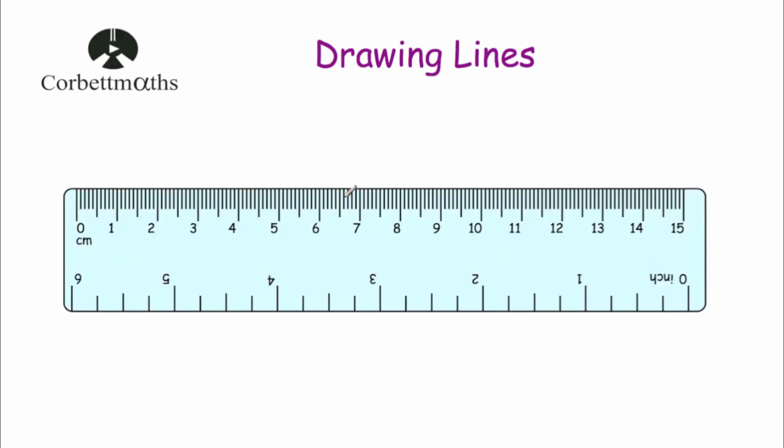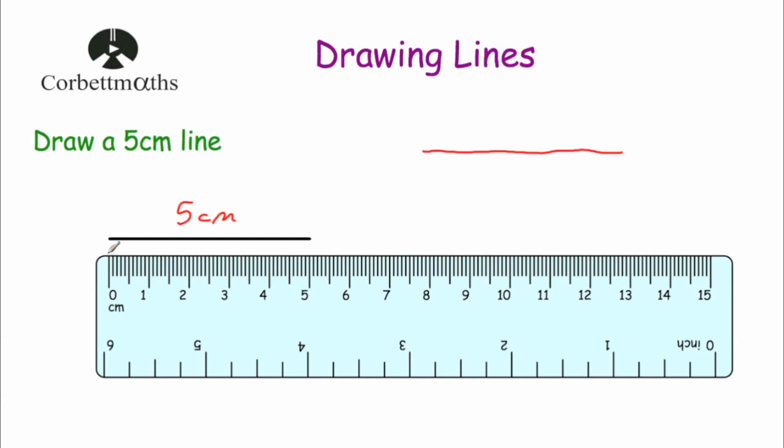Whenever you're drawing a line with a ruler and a pencil, always use a pencil rather than a pen because if you make a mistake you can rub it out. Second, when using your ruler make sure you're using the right measurements — typically centimetres and millimetres, the ones at the top. Also, whenever you're drawing your line make sure you start at zero. Some students accidentally start at the beginning of the ruler rather than zero, and that would be wrong. So make sure you start your line at zero, and that's it.